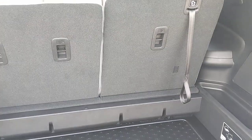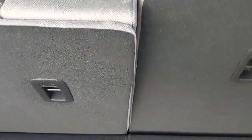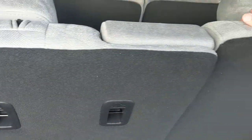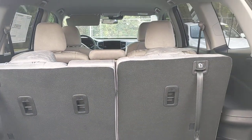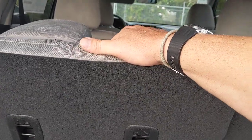With the third row up, you can see there's still some storage space. I've got this set up so there's a bit of a recline option depending on how you want to do it. You can also leave the headrests down if you want the third row up but want a little more visibility out the back. So there are a few different configurations available with the third row.